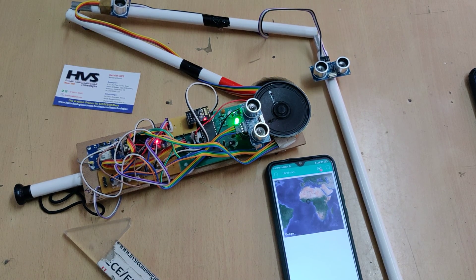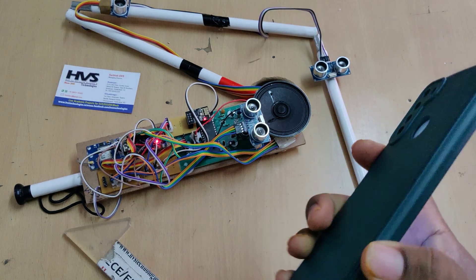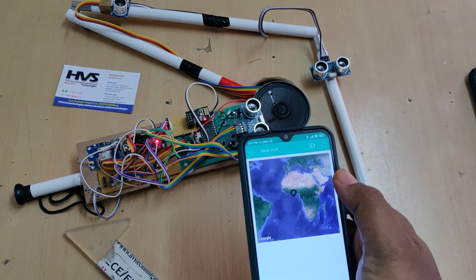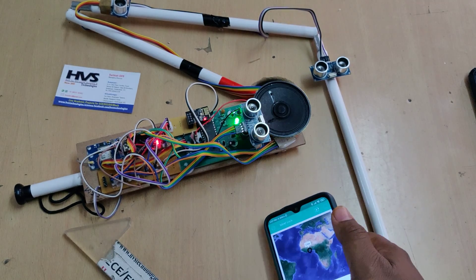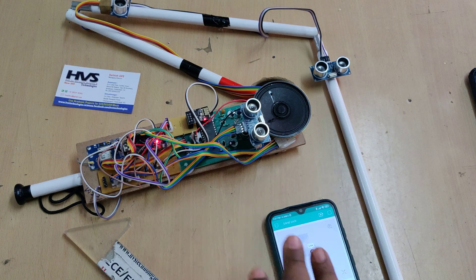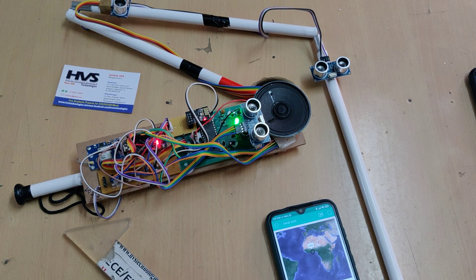Now I am switching the device on. Welcome to the project. You can see the red icon is now gone. As we are demonstrating this project indoors (under sky view is not available), we are getting a zero-zero location here. When I place my hand near the sensor, it is detected as a high-level obstacle.